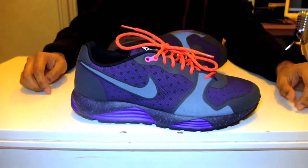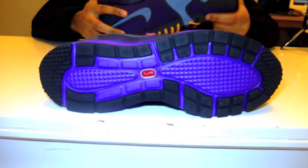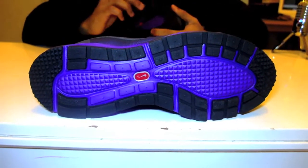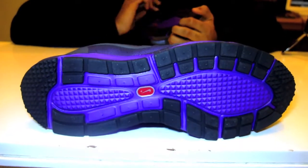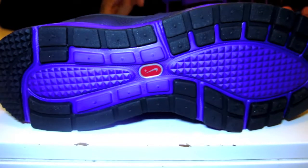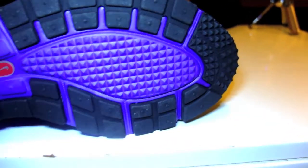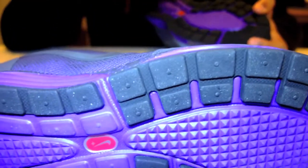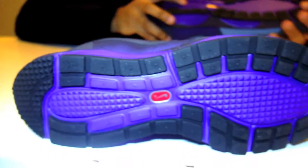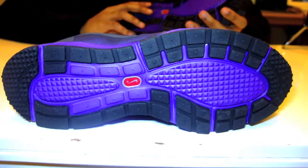We'll start off with the bottom. The outsole has a black traction pattern with a spiky traction pattern at the toe and the heel, with a cubed traction pattern all the way around the perimeter of the sole. We then have the midsole which is a Phylon midsole.